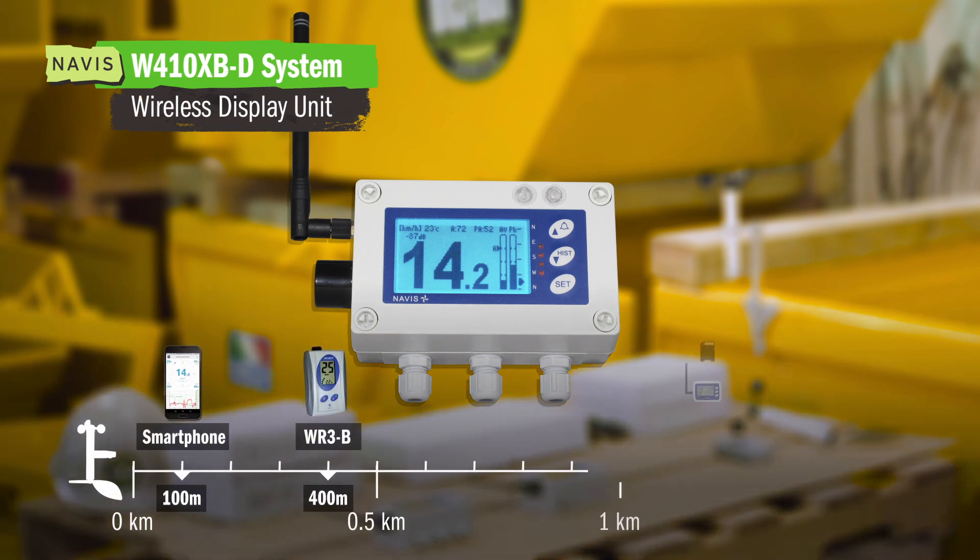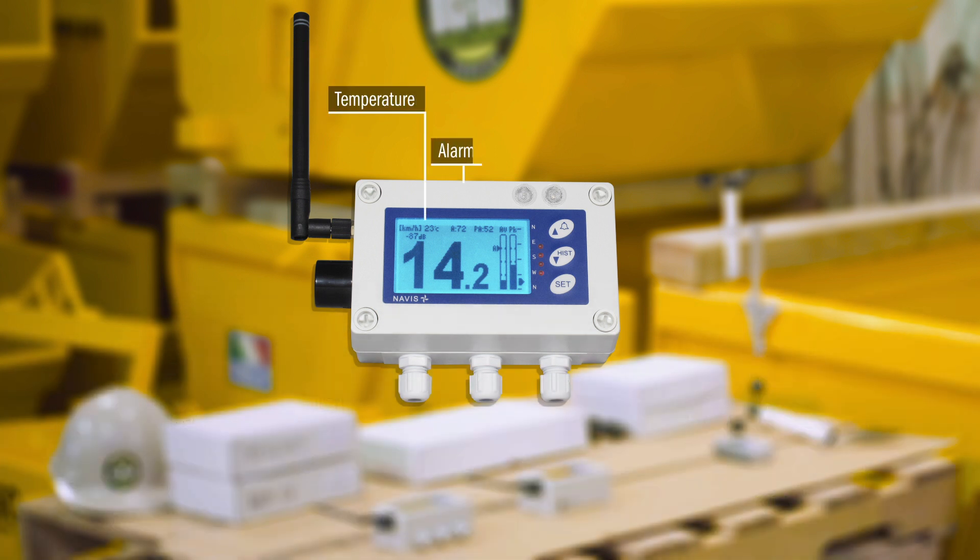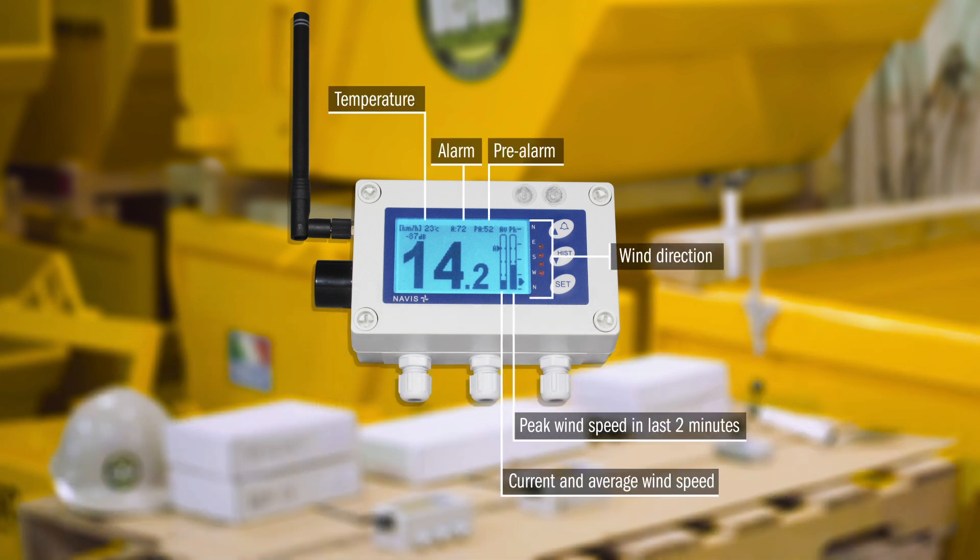This is our Navis W410 line of anemometers. This system comes with 1,300 meters of range out of the box and comes with different accessories that aren't available in some of our other systems.